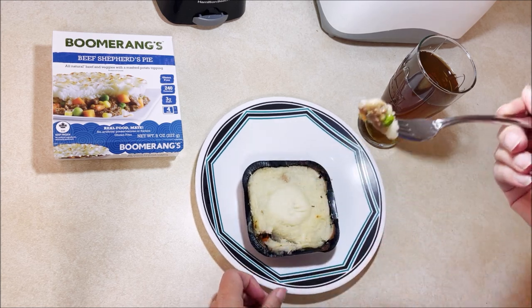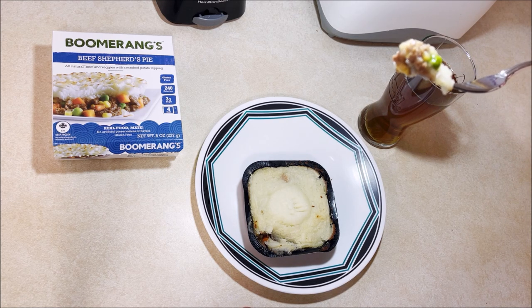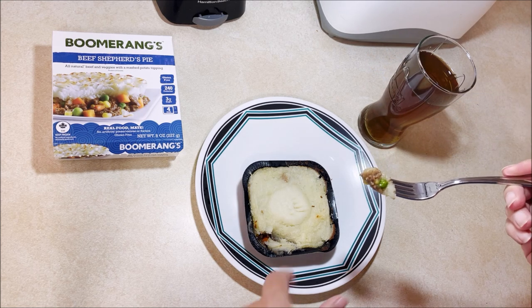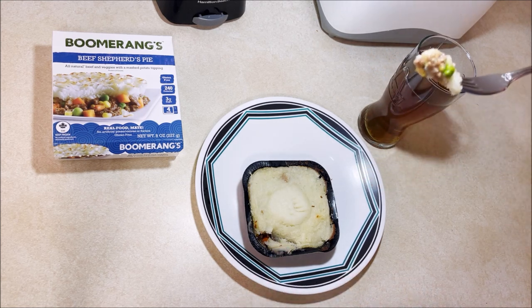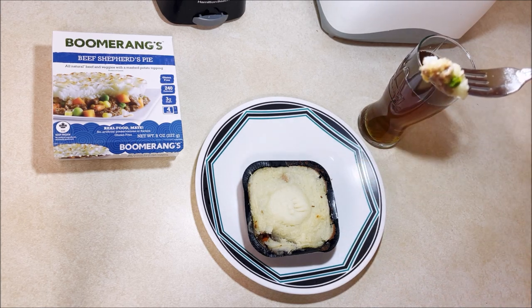Let's see what we got. Kind of got stuck watching TV in there and forgot this was in here. Now there's the meat — some peas, I see a carrot down in there. I don't like carrots; there's supposed to be corn in there too but I don't see any of that yet.